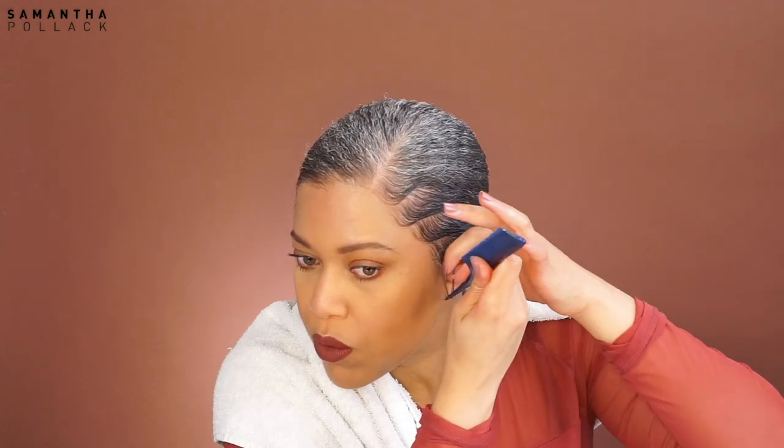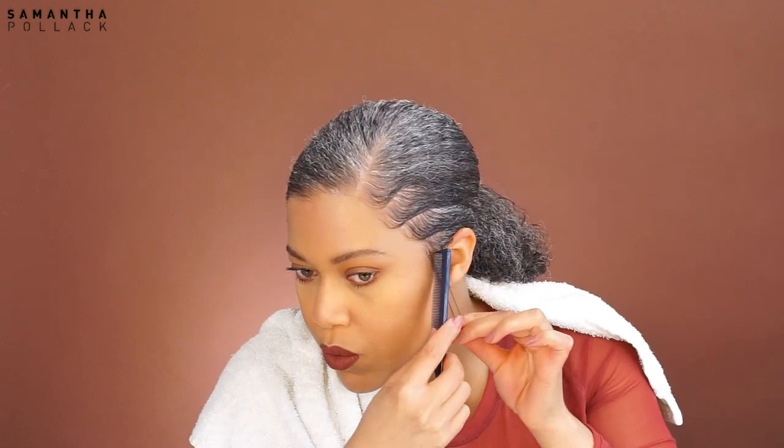Just to make the hairstyle a little cuter, I put a side curl. I do the same thing on the other side — so work with your fingers and work with a rat tail comb.